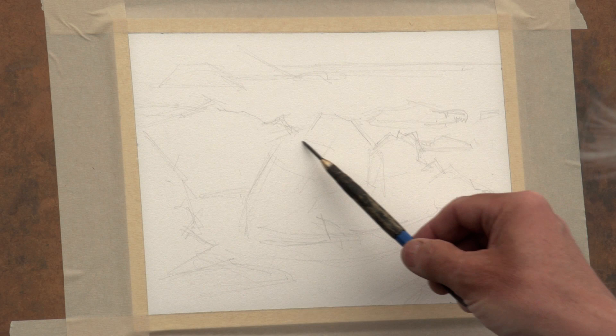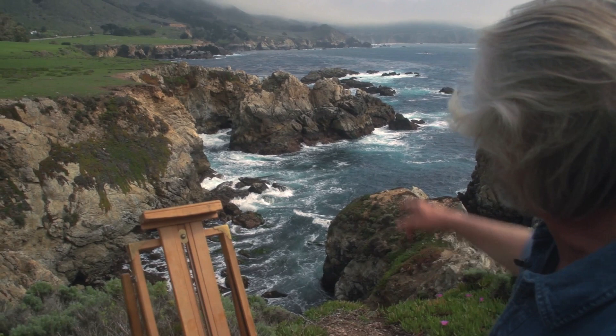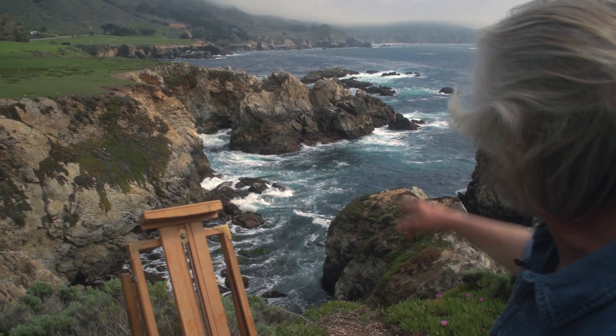Observe Gerald sketching out the natural shapes and forms of the landscape, keeping it simple and not too detailed. Step-by-step, Gerald will walk you through how he paints this beautiful coastline.